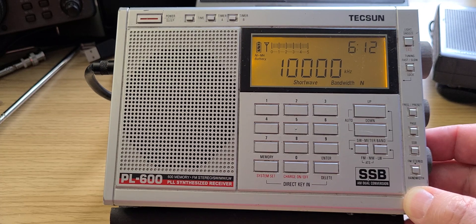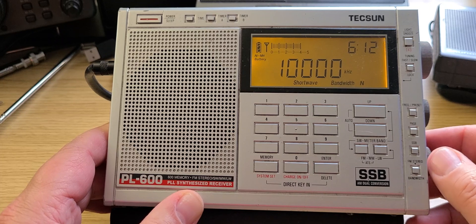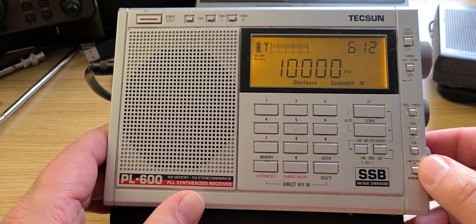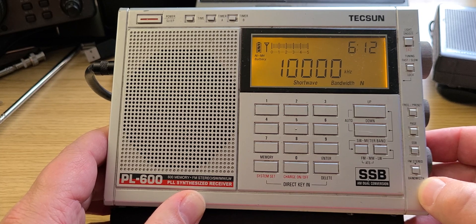It still works and keeps going after about 10 years. This was my main portable for quite a while before I had many other portables to play with. So that was the tuning from 9 to 10 megahertz, 2035 to 2041 UTC, on the Tecsun PL-600 here in Montreal on the MLA-30 loop antenna outdoors.